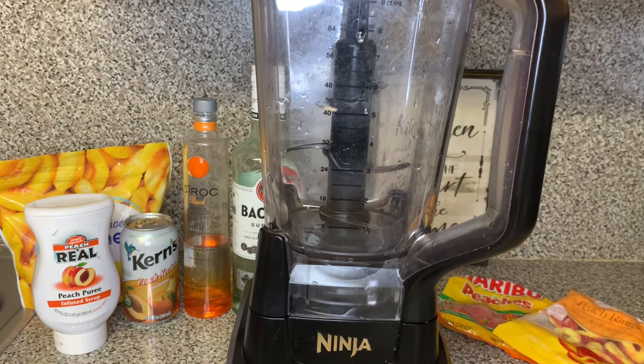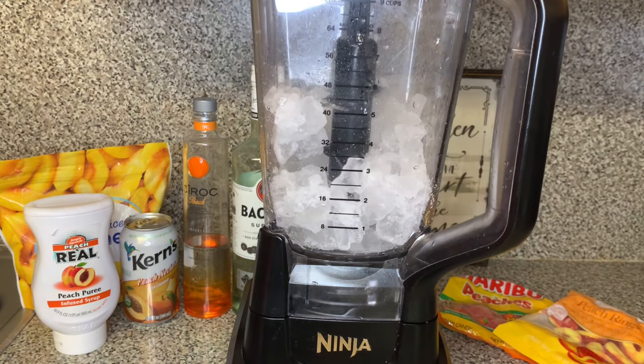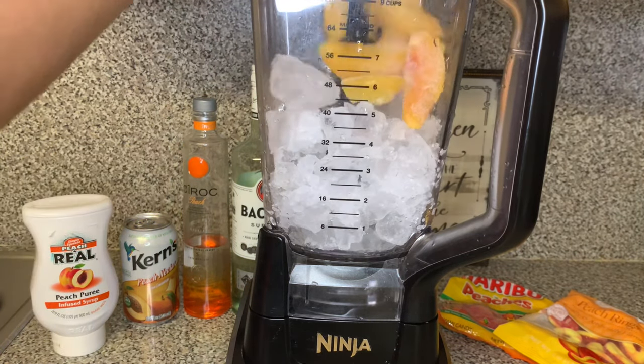So here I have my blender. My blender's name is Tyrone. Yes, my blender has a name. So if you're new to my channel, say hello to Tyrone.